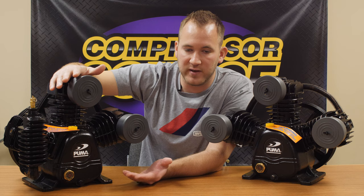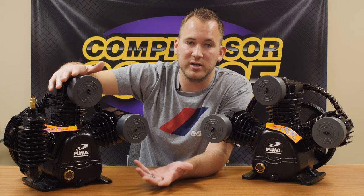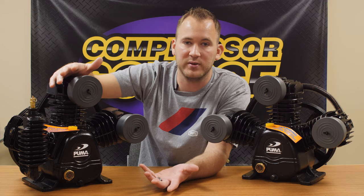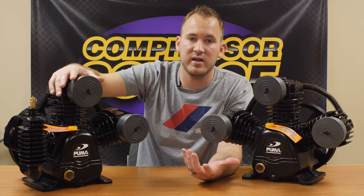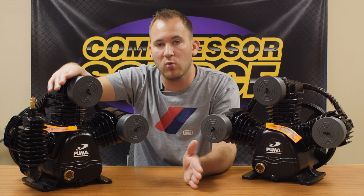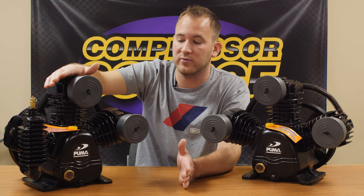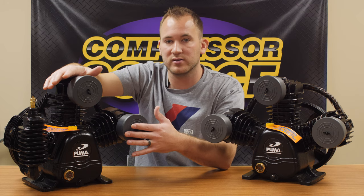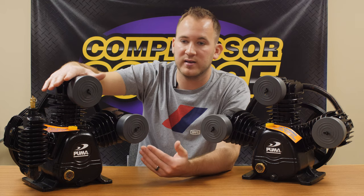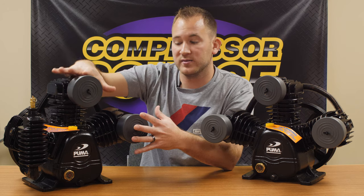This two-stage unit is good for applications that call for higher pressure. A lot of people like the higher pressure for inch impacts and filling up semi tires. If you have a semi tire that pumps up to 110 PSI and you only have 125 PSI in your tank, once it gets up to about 100 PSI that air transfer is going to slow way down and take a long time to fill up — you might even have to manually kick the compressor back on. With a two-stage compressor, your tank pressure is so much higher it's going to transfer air into that tire way faster.